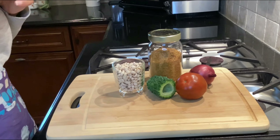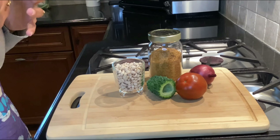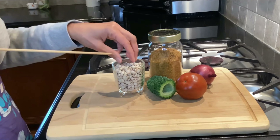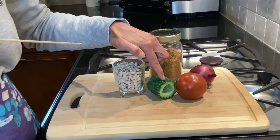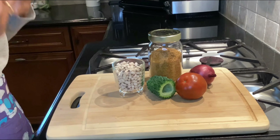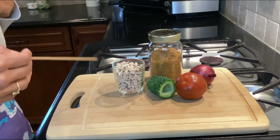Hey everyone, welcome to Ask Nutrition. These are whole food plant-based, no oil, guilt-free recipe videos, and today I'm going to show you how to utilize nutrient-dense black-eyed peas and karela, or bitter melon, in a very nice, yummy curry. Stick around and I'll be talking about the health benefits of black-eyed peas and karela.